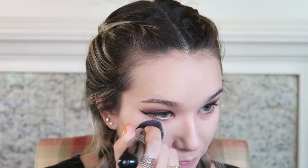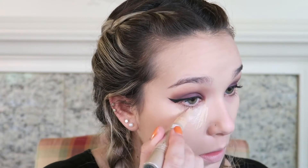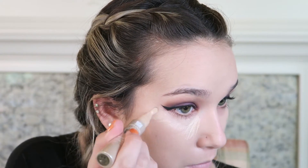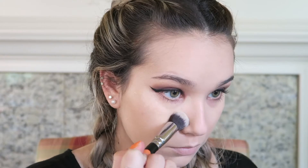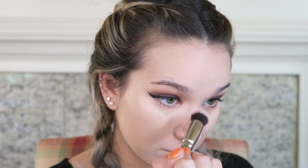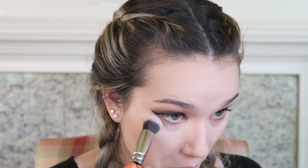For highlight and concealer I'm using my Estée Lauder Double Wear Brush-On BB Glow in shade 01 Light. I'm putting this underneath my eyes in a triangle shape and also bringing it up into the inner corner — a lot of people forget that but it's important because that always gets dark. Then I'm using my Zoeva 110 Face Shape brush with sweeping and patting motions to blend it all out.